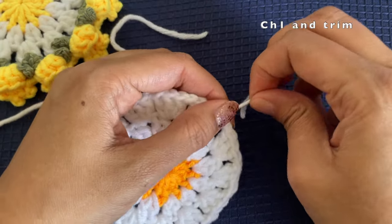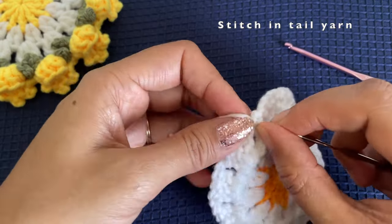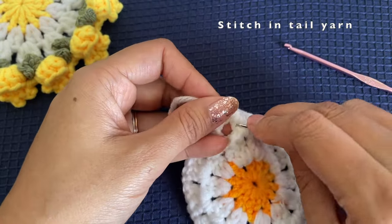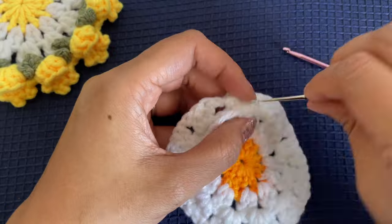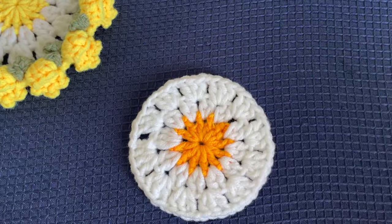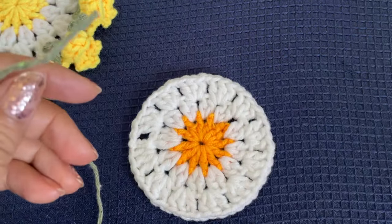Stitch in the white yarn tail — pass the white yarn through some existing stitches using a smaller crochet hook. Once the yarn is pulled through a few stitches and is secure, trim off the excess. We have now finished the round with white yarn.